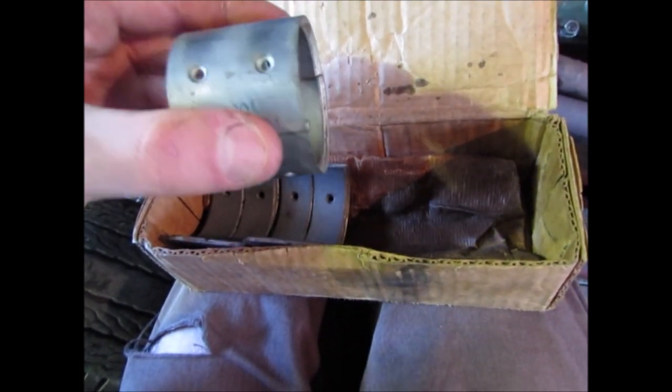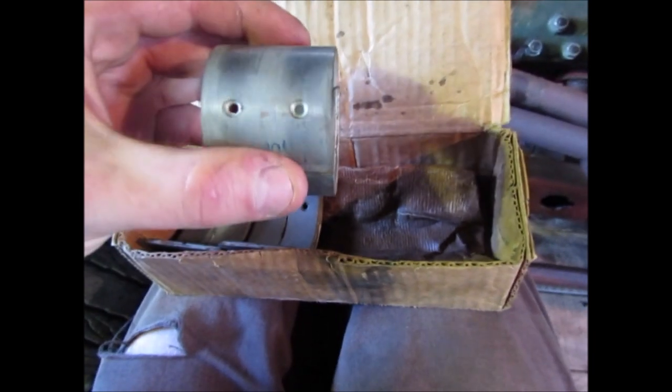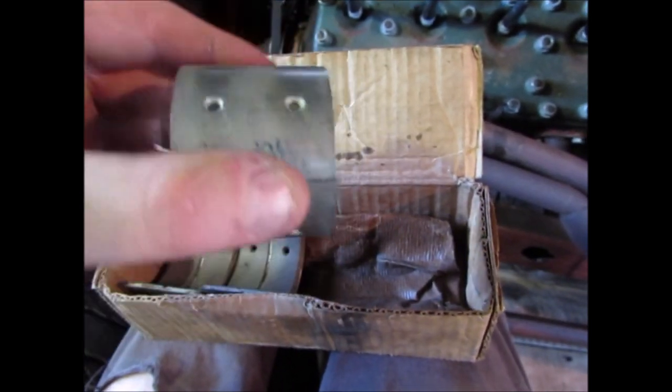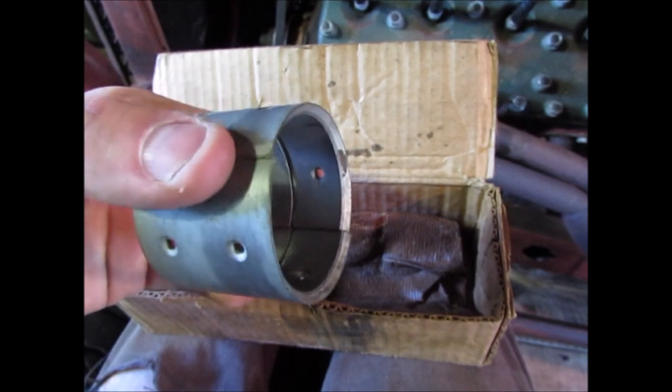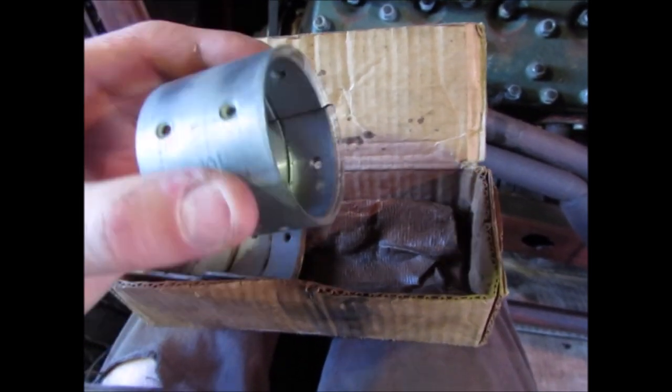Another interesting thing on the earlier motors: the rod bearings — this is for one crank journal and it'll serve two rods. This bearing also rotates in the rods like that, it's full floating. As well as turning on the crank, it can also rotate in there, so you've got two films of oil.